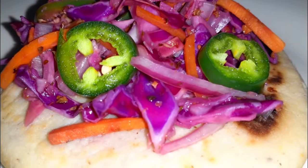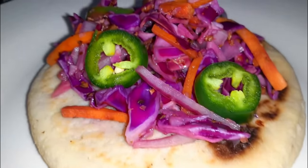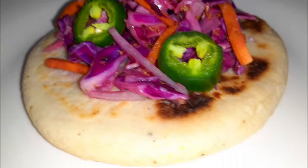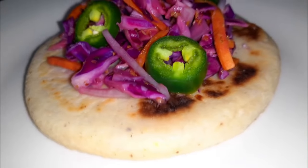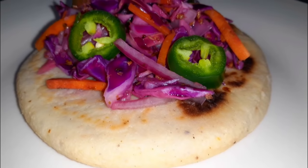I definitely recommend that you give this quick and easy recipe a try. It might just be your new go-to side salad or even your next go-to topping for your favorite bratwurst or burrito. You choose — I'm sure you're going to love it.